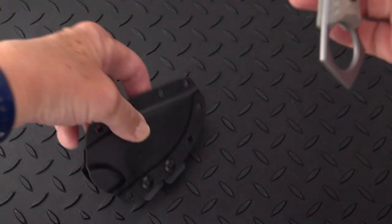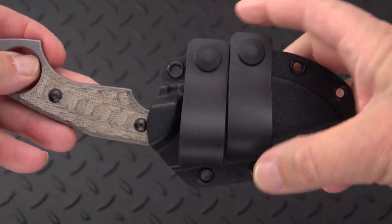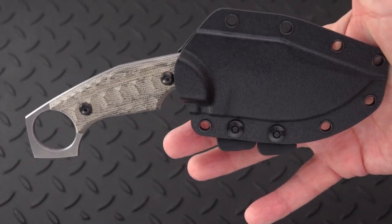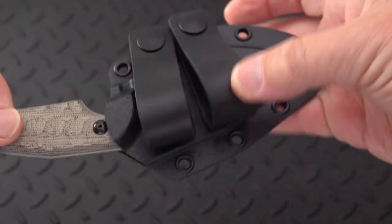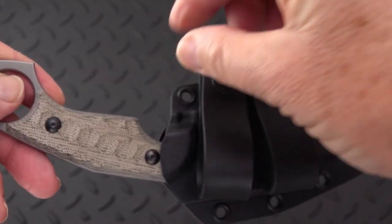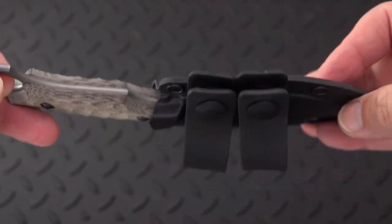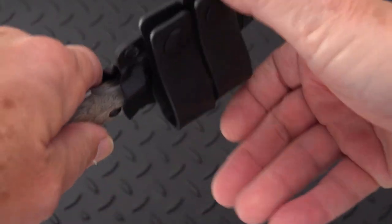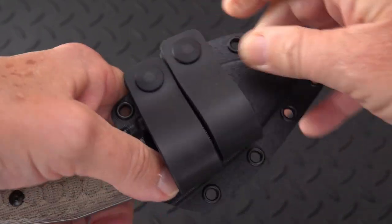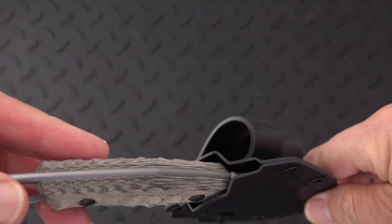It comes with an excellent kydex sheath — no tech lock, but you have scout style loops on the back so it'll run on your belt horizontally. You can also remove one of the two loops and run it pointing upward for inside-the-waistband carry. Both should work very, very well. The snaps press down pretty hard.